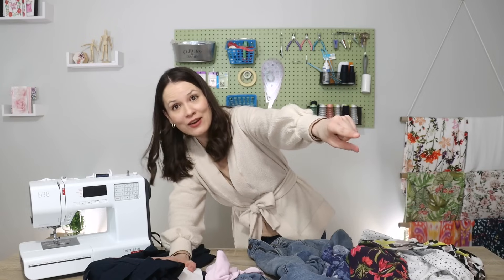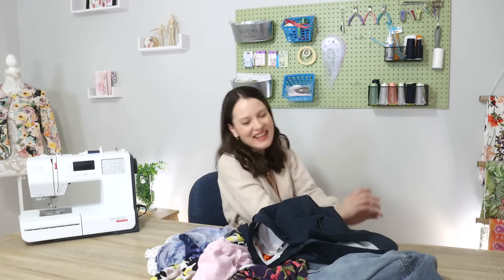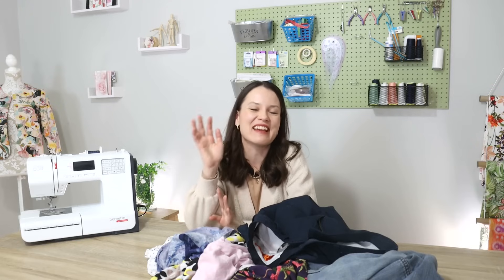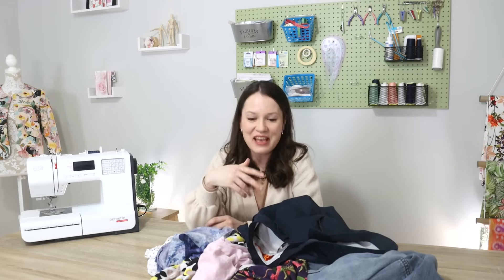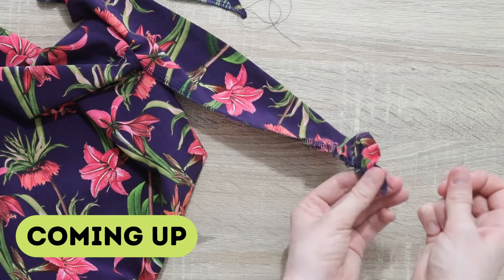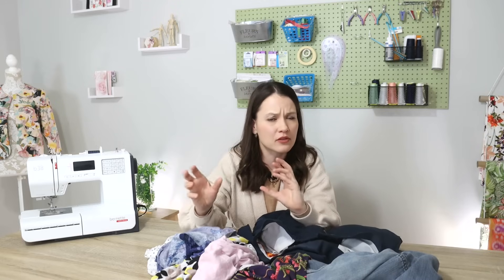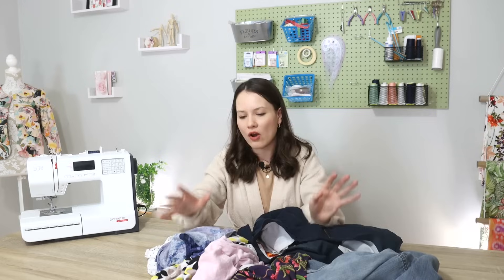I truly hope we can encourage and support each other, so if you have a mending pile that's been sitting in the corner nagging at you, definitely grab it and let's jump right into it. I'm trying to keep it fun and light because I do have a variety of projects today, from mending and patching holes to more complex situations where I need to add an element or two to make the garment wearable again.